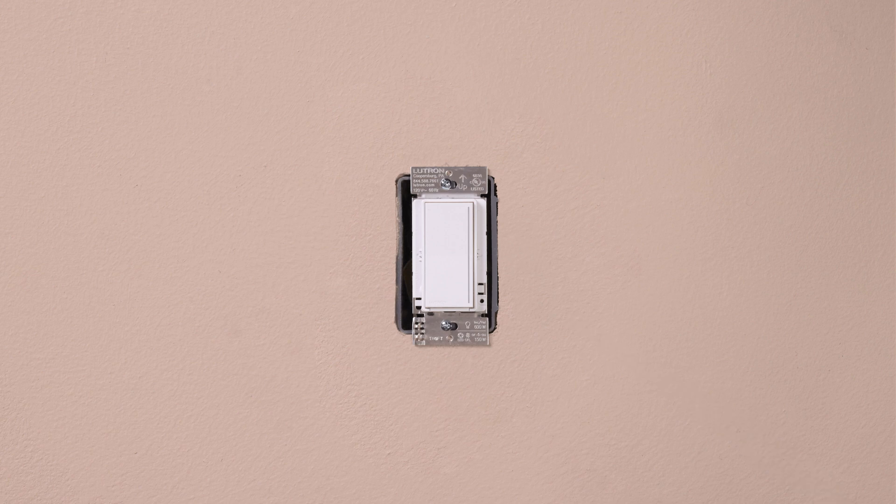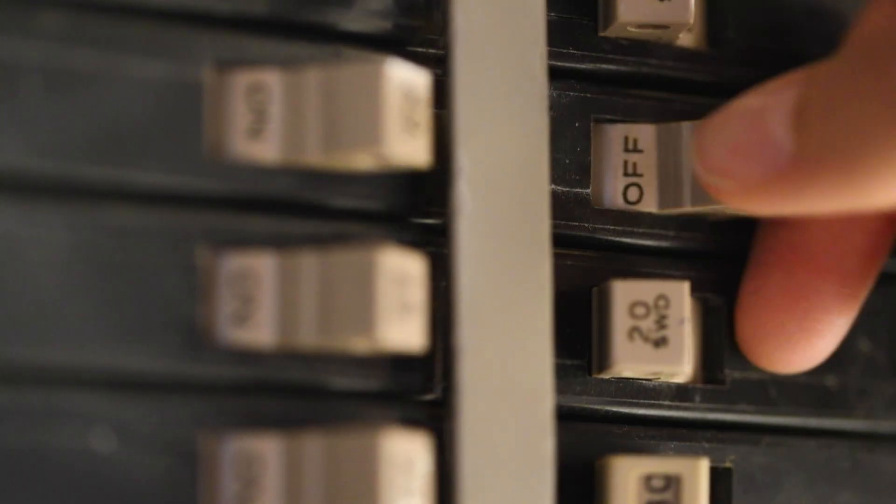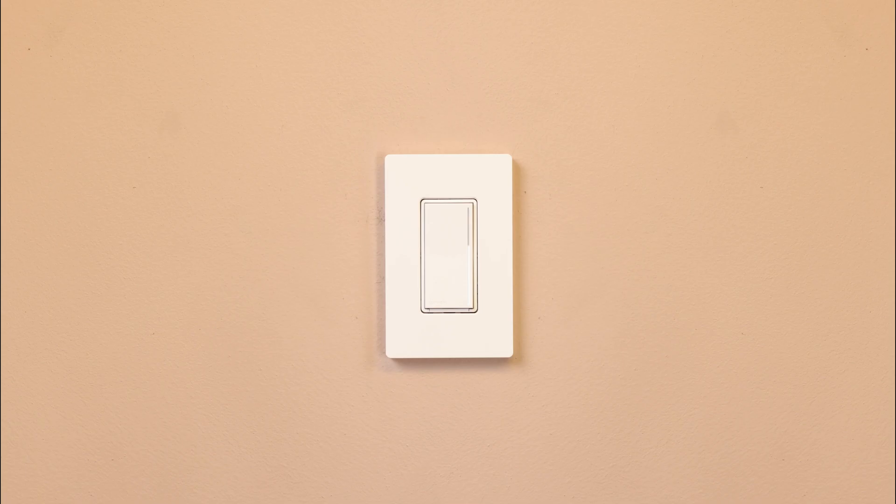Mount the control, install your wall plate, and turn the power back on at the breaker.